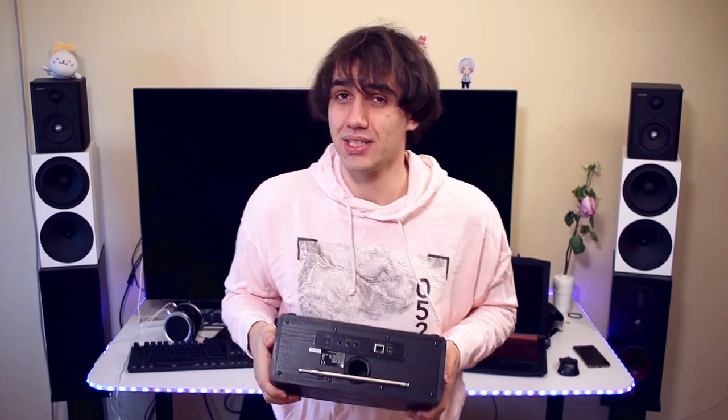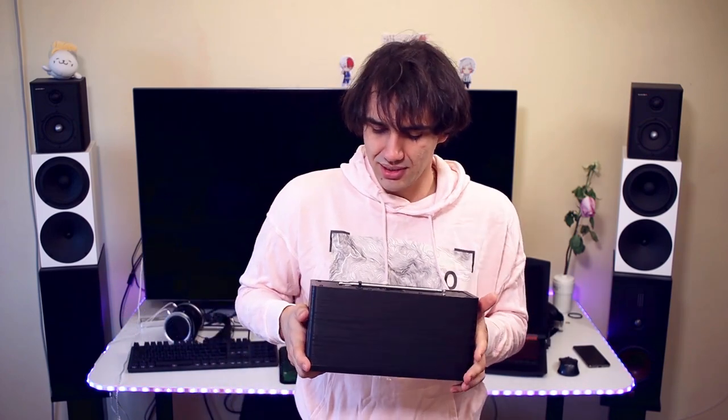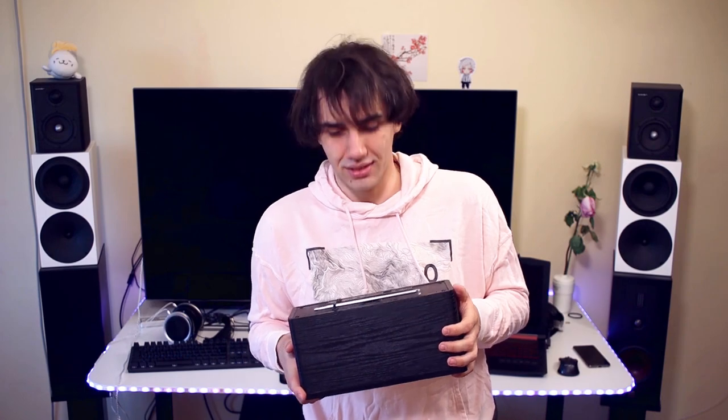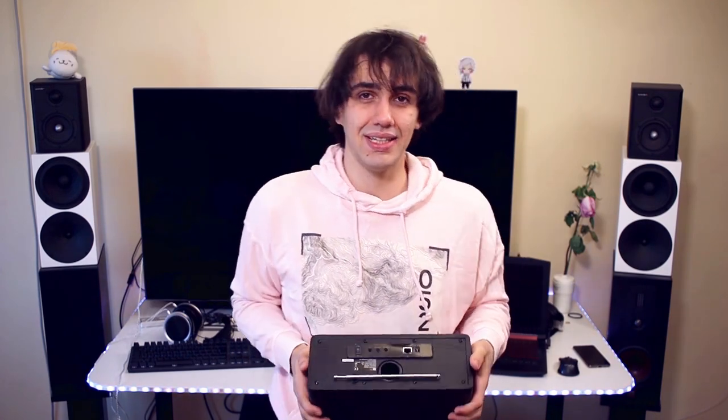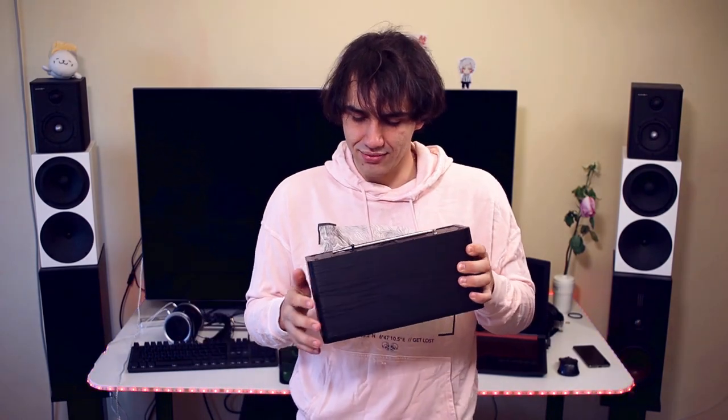This is a radio from Ocean Digital, a Chinese company as far as I can tell. They named this the VR-230S — it doesn't have a very specific marketing name. It consumes about 18 watts of power and has a normal power brick which supplies 9 volts and 2 amperes.